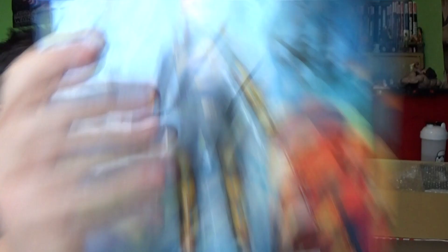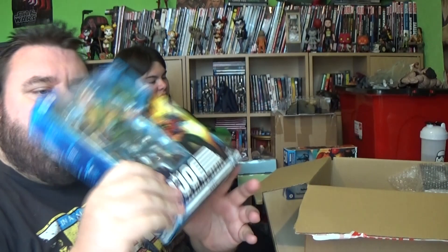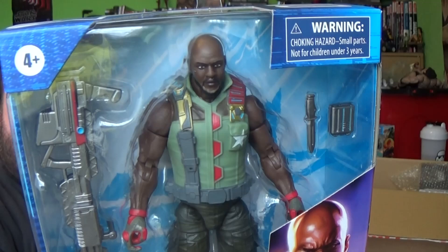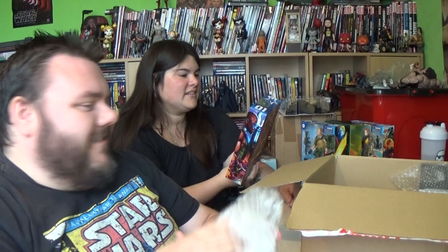Then we've got Duke from G.I. Joe — I've been wanting Duke for a long time. He looks nice; loving the guns. He looks mean and menacing. And then my absolute favourite: Roadblock, played by The Rock in the movies. It's based on the original G.I. Joe cartoon character rather than The Rock's likeness, but he looks cool.